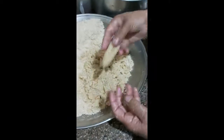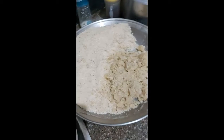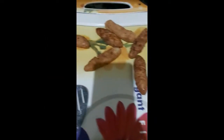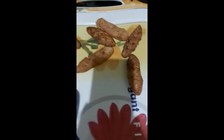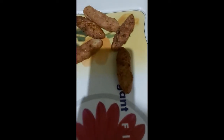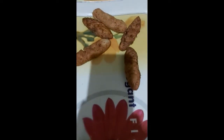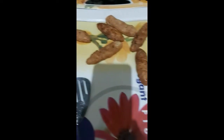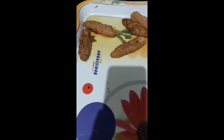Now it's made this way. What do you call it? It's made this way — it's very sweet.